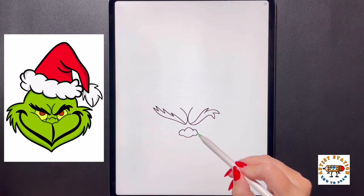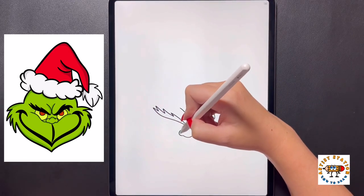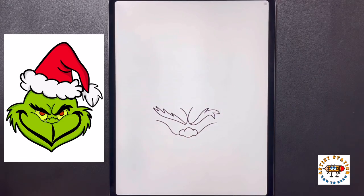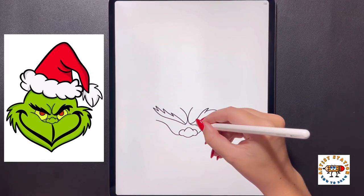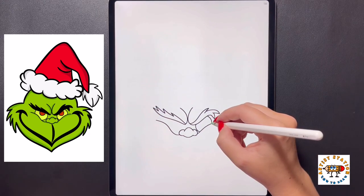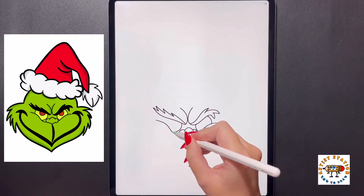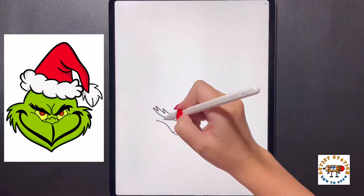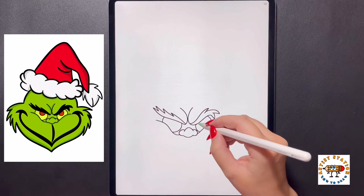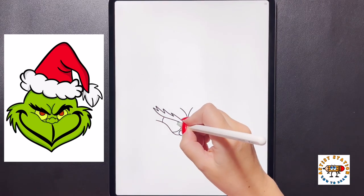Over on our right side, we're going to curve this line up and over, and then over on the left side we're going to do the same thing, curving it up and then all the way over towards the left. Now we're going to draw in our eyes. On the right side, we're going to curve our line down towards our bottom line, then come over to the right and do the same thing. Moving over to our left, we're going to curve this line all the way down and in towards the bottom. Coming underneath the eyebrows on either side, we're going to draw a small arch line, then move over to our left side and do that again.